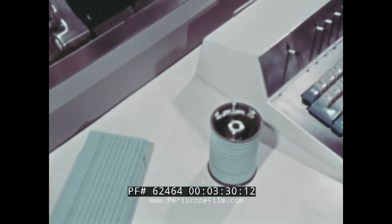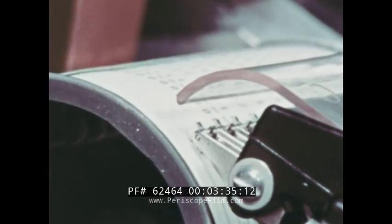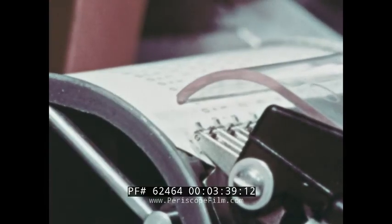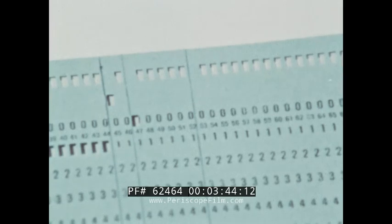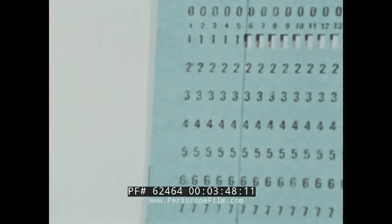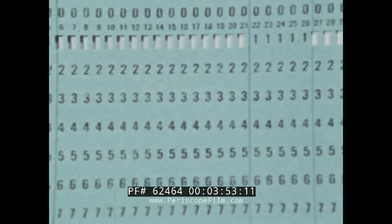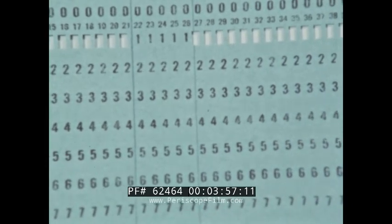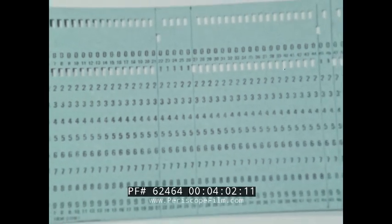The simplest program card would be one that has no holes in it. With a blank card on the program drum and the star wheels lowered, the machine immediately goes into numerical shift. Therefore, a code or punch is necessary to activate the machine to go into alphabetical shift. A one punch in the program card does this. Each of the columns of the program card that contain a punch in the one row will cause the key punch to go into alphabetical shift when punching the detail cards.